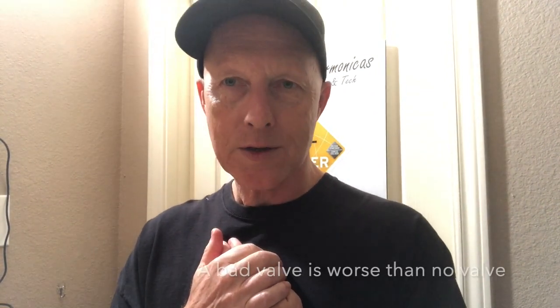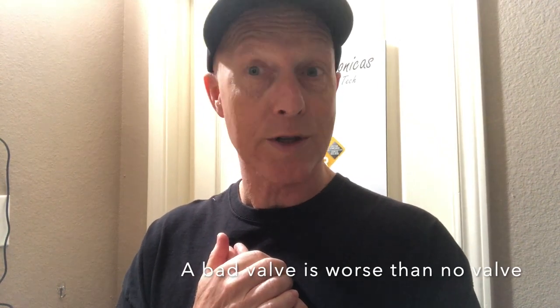Once again, if a valve is not sitting flat and is curled, there really isn't much way to repair that. That valve will need to be replaced. I have a saying: a poorly installed or a bad valve is worse than no valve at all. In some cases, you're better off just removing the valve altogether and going without a valve than playing with a curled or bad valve.